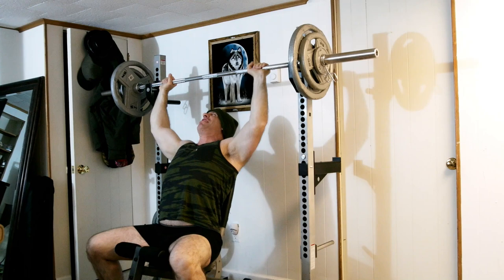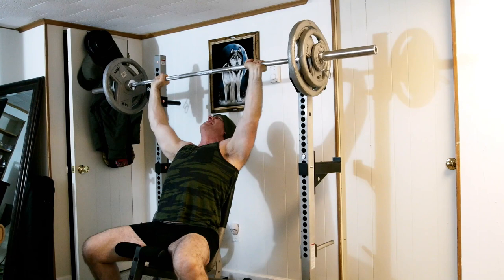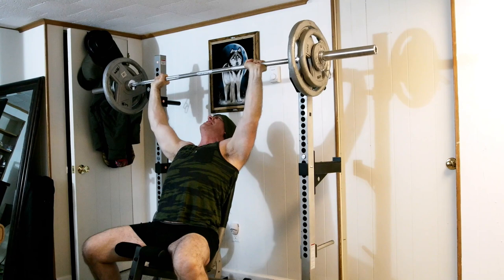Another thing I like about the seated press is you can unrack the weight on top the same way you would a bench press and get a better stretch reflex on the bottom. You can do touch-and-go, you can do a slight pause, you can do a long pause — whatever you like.